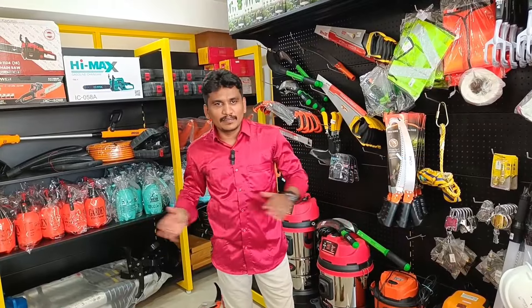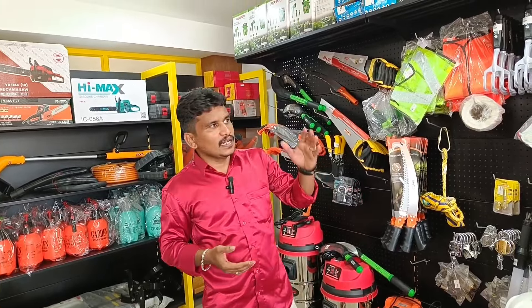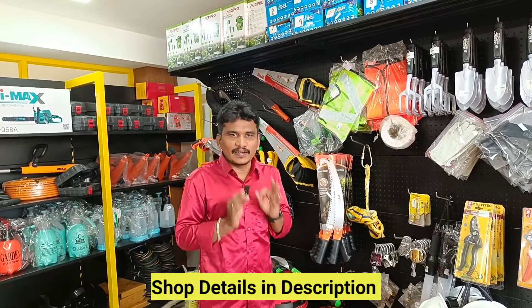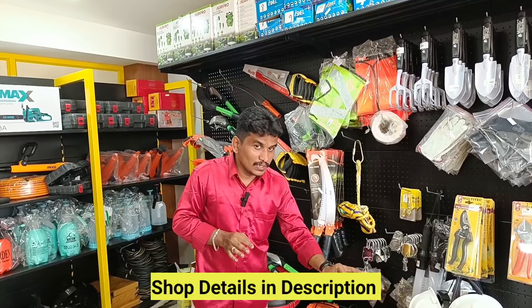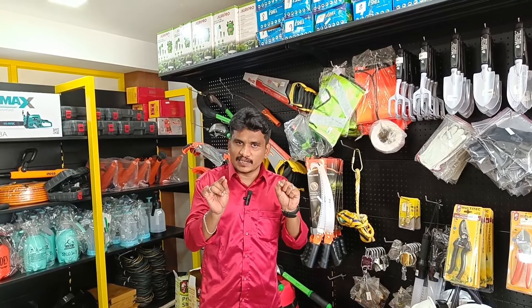Hi friends, welcome back to Mytrum Business. I am here at E-Rot. E-Rot is a company selling full agriculture products. They are selling all the latest items and technology. If you look at this one, it is a new machine.